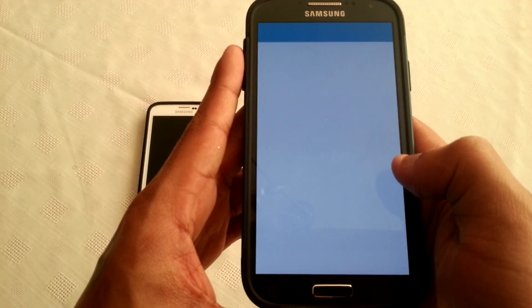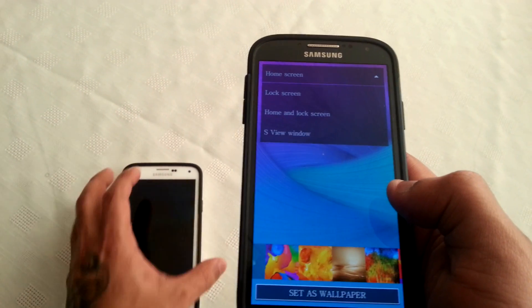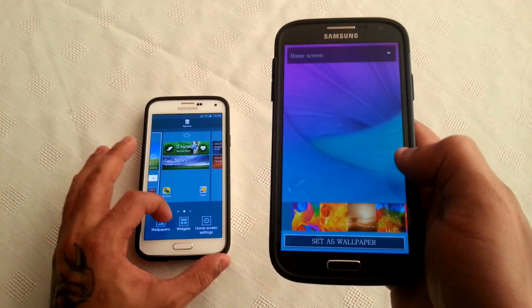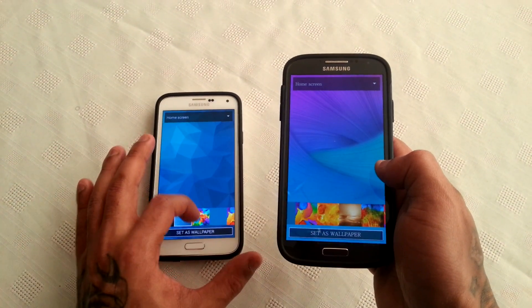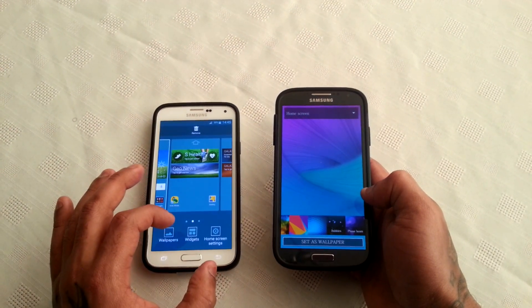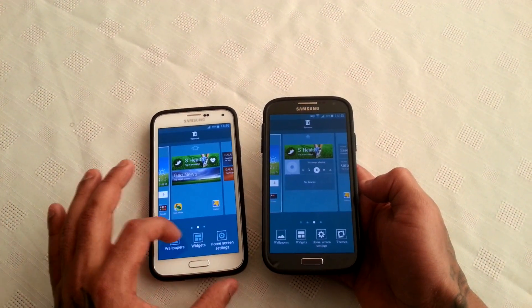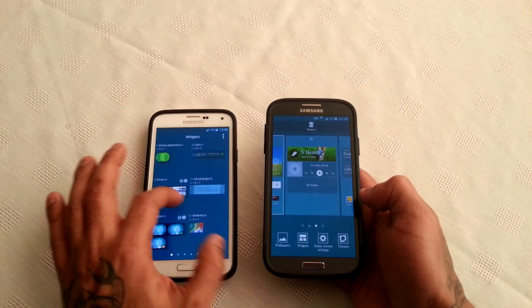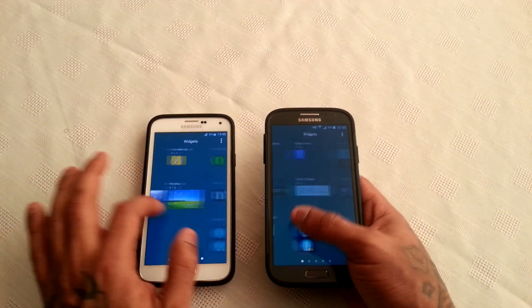Let's have a look at the wallpapers — and these are the wallpapers just like on the S5. As you can see it's the exact same thing. Same layout — we've got wallpapers, widgets, home screen settings. Let's have a look at the widgets. All the same widgets there.